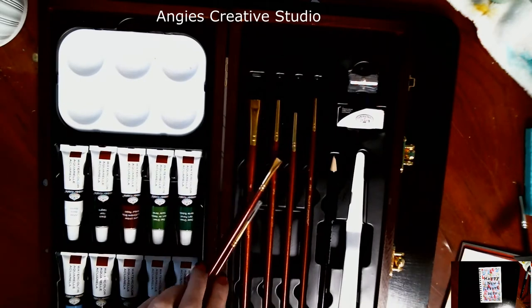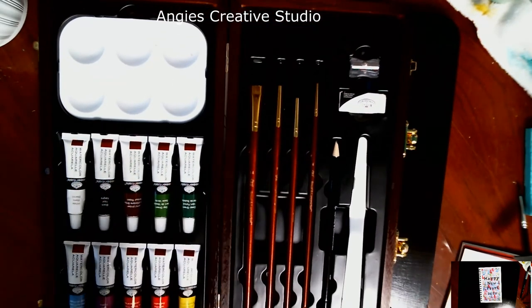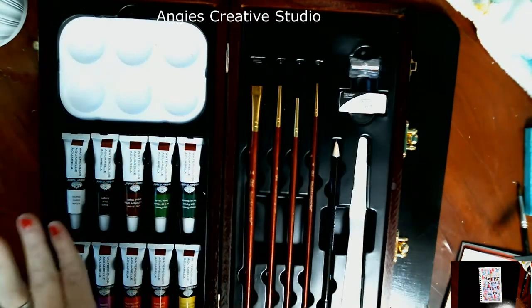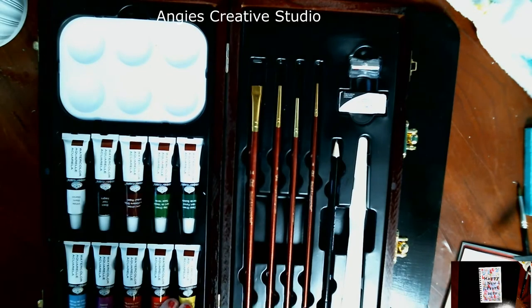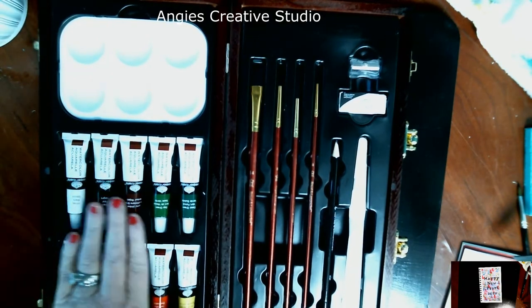I got an art set. It's got acrylics and watercolors and a mixed media kit all in one. It's a Royal and Langnickel, and it's a pretty good set.